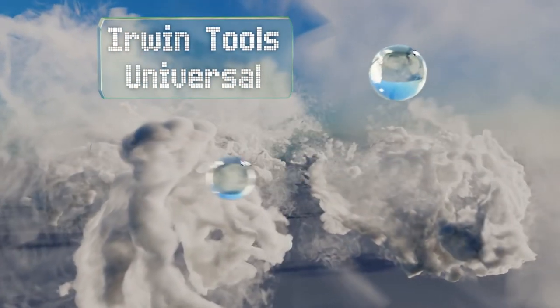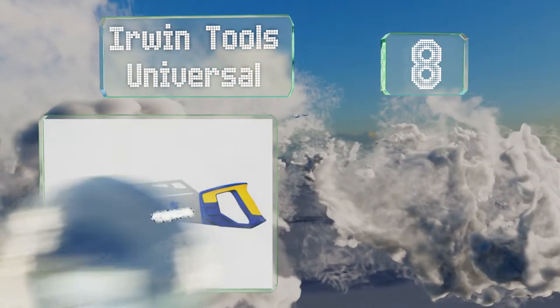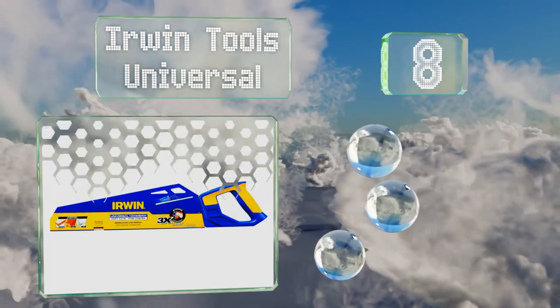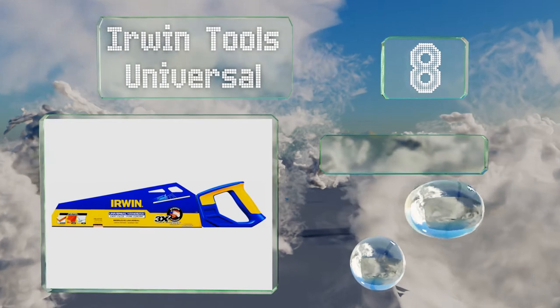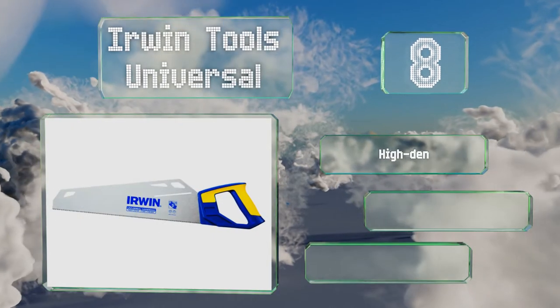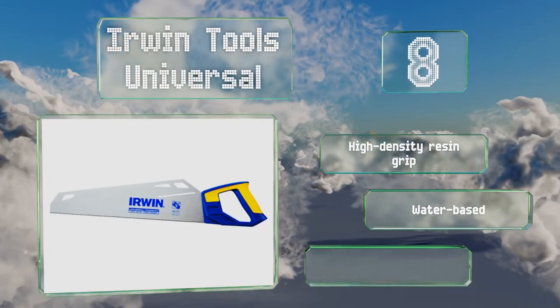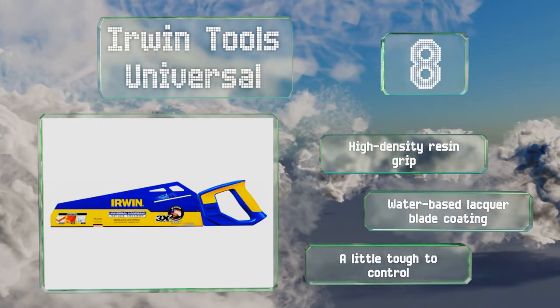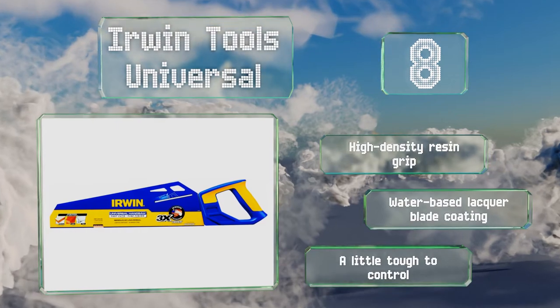Coming in at number 8 on our list, the Owen Tools Universal is a well-made option, boasting triple-ground teeth, which means it can cut faster due to the fact that it's slightly sharper than much of the competition. That being said, the edge in performance will level off over time. It comes with a high-density resin grip and a water-based lacquer blade coating. However, it's a little tough to control.